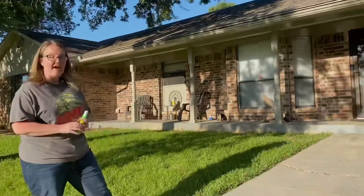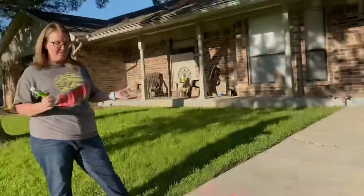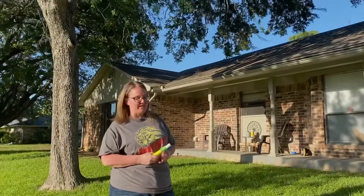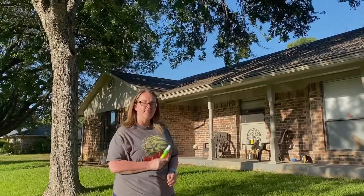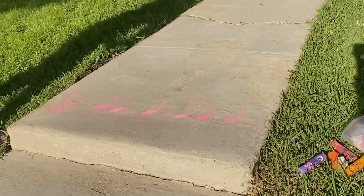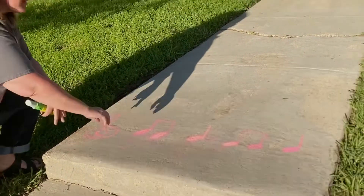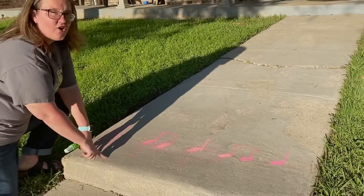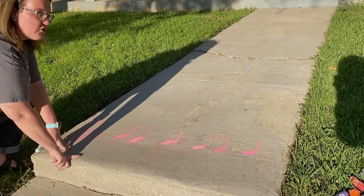If you take a look down here on the ground, I decided to write some chalk rhythms. On each step we're going to read those rhythms, and I would love it if you could read those rhythms right along with me. Let's take a look at the pink rhythm right up here at the top. The pink rhythm has two kinds of notes.